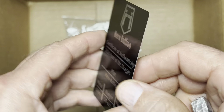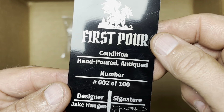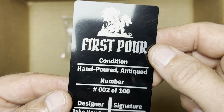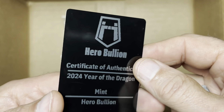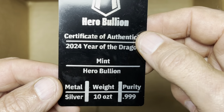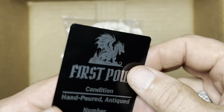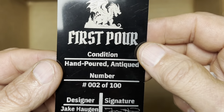We have a certificate of authenticity, and these are laser etched. They do it on-site — they laser etched both the keychain and the certificates of authenticity.